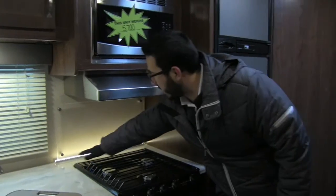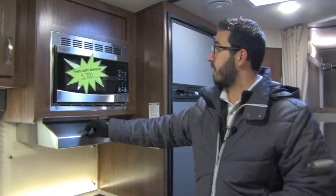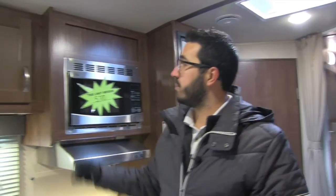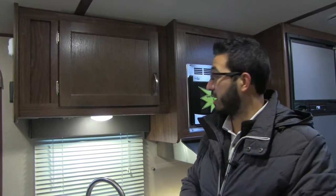Right here you have this beautiful backsplash with an LED backlight that really helps it pop. Up top is the stainless hood with a light and fan. There's also a microwave here. The weight of the unit is 5,700 pounds, not too terribly heavy. Moving back over here, you'll see the LED lights — you have LED lights throughout, which are a big advantage because they don't put out near the heat and use a fraction of the power.